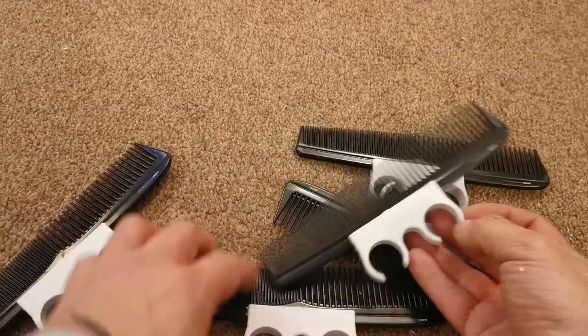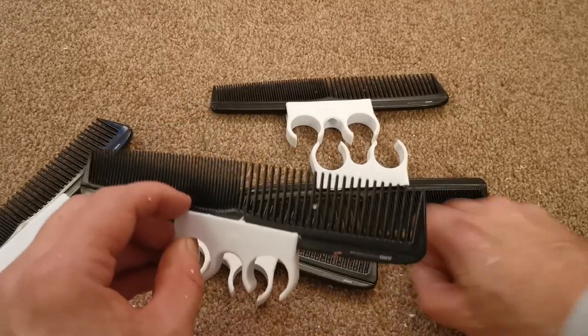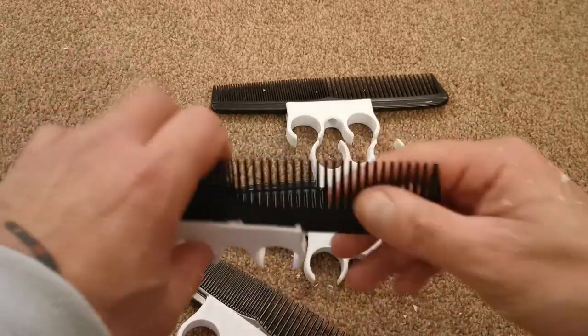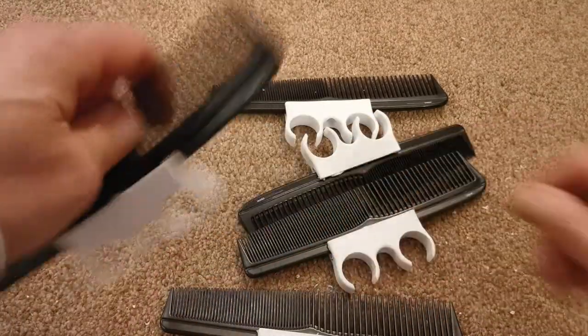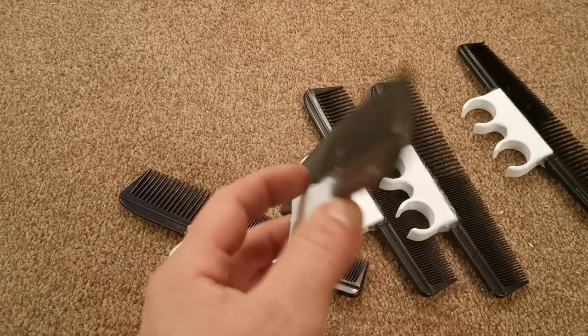I'm going to line all these up and make sure they are pretty much exactly in the right position. Now I'm going to fire up the glue gun and run some glue along these edges to hold these combs in place on all four of the straight ones and on the angled one.